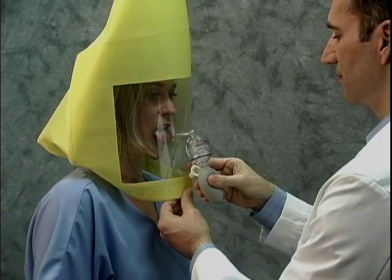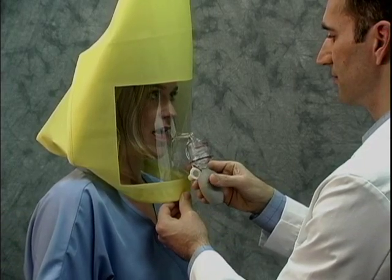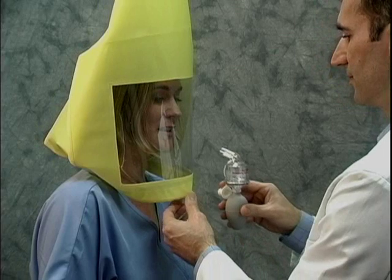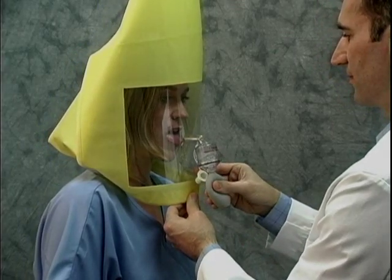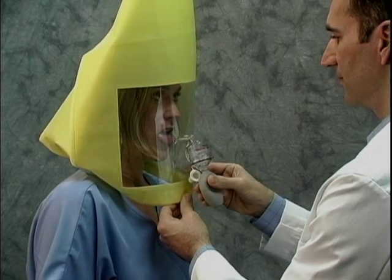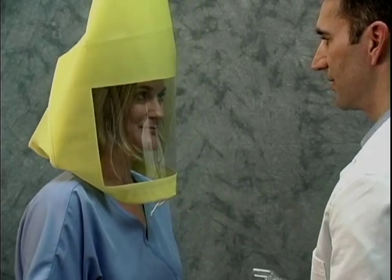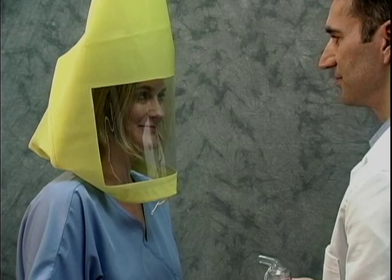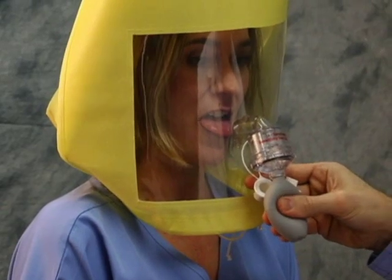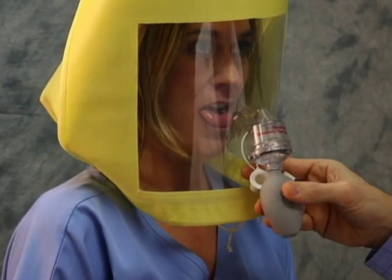You must breathe with your mouth open and your tongue slightly extended. If you taste the test agent, tell the instructor. The taste threshold will be noted as ten regardless of the number of squeezes actually completed. If you can't taste the test agent after ten squeezes, the instructor will put an additional ten squeezes into the hood. If the taste is detected during the second ten squeezes, the test is completed and recorded as 20.